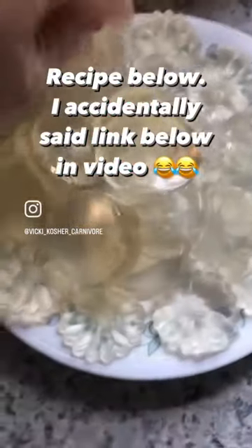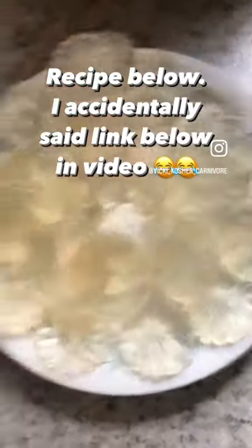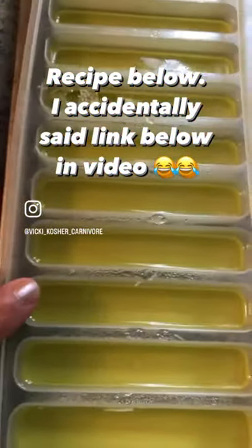Alright, guys. As you can see here, some of them kind of broke — that's fine. These are all the molds that I used. These are going to be the hardest to get out; the other ones I had no problem with.